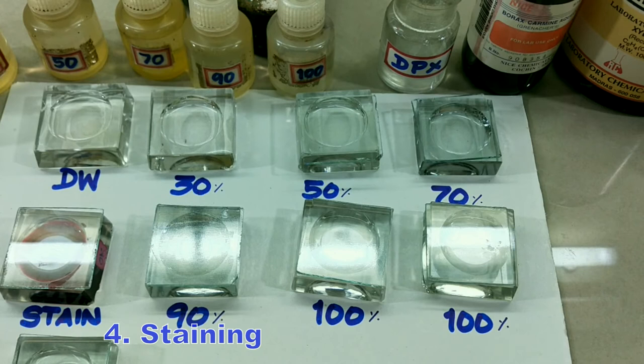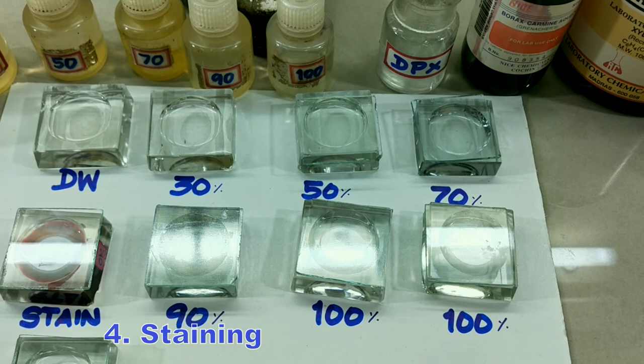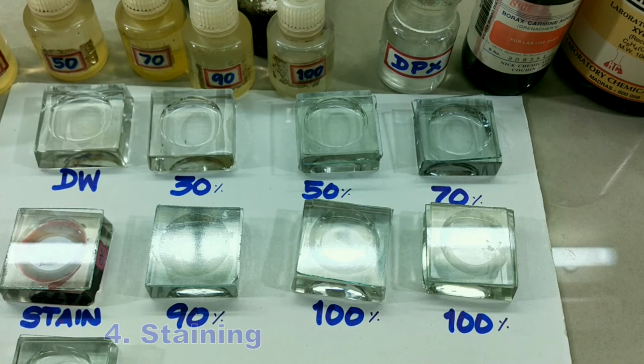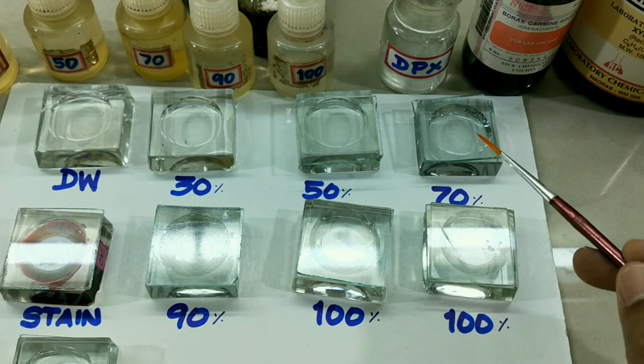In the stain we keep it for only two or three minutes, not five minutes. Suppose excess stain is present — we shall wash it or put the material in acid alcohol, that is 70% alcohol with two or three drops of acetic acid, then gently wash so that excess stain is removed.